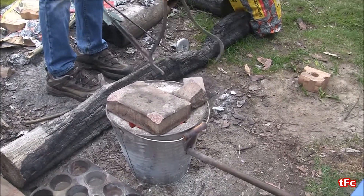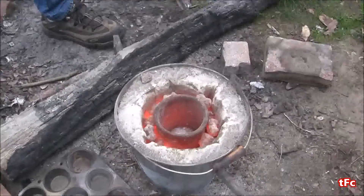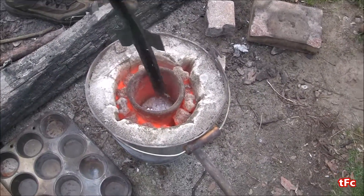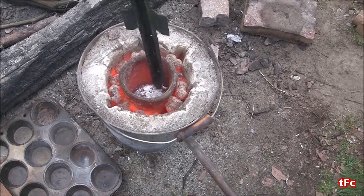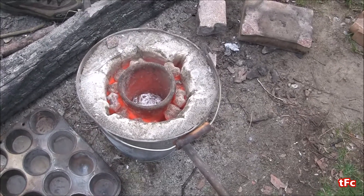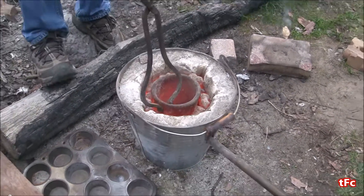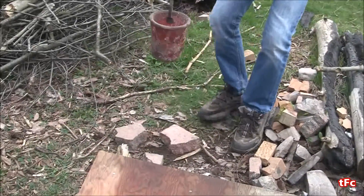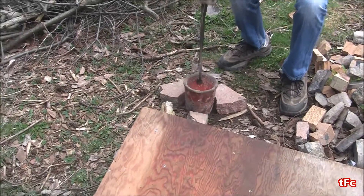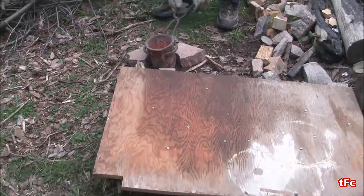For the first test I'm just going to use a normal piece of plywood as a control test, to see how the aluminum flows when there's no obstacles in the way. Then a little bit later I'll try it with the obstacle course I made. I'm going to take the lid off, skim the slag, and pour it. I'm hoping I'll be able to pour it and have the aluminum run right down into a muffin pan so I can easily clean it up, but we'll see what happens.